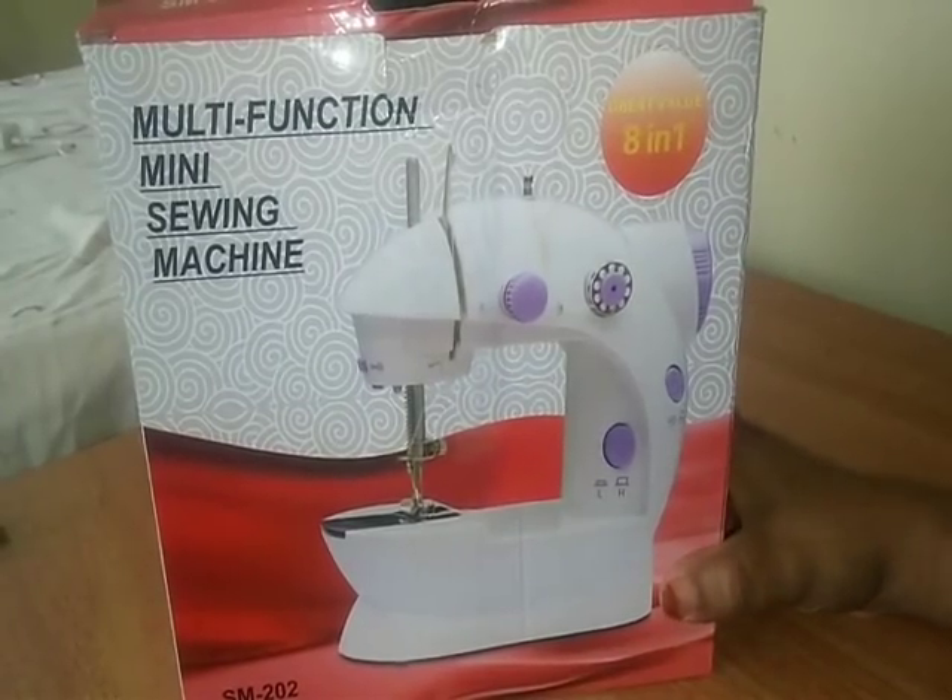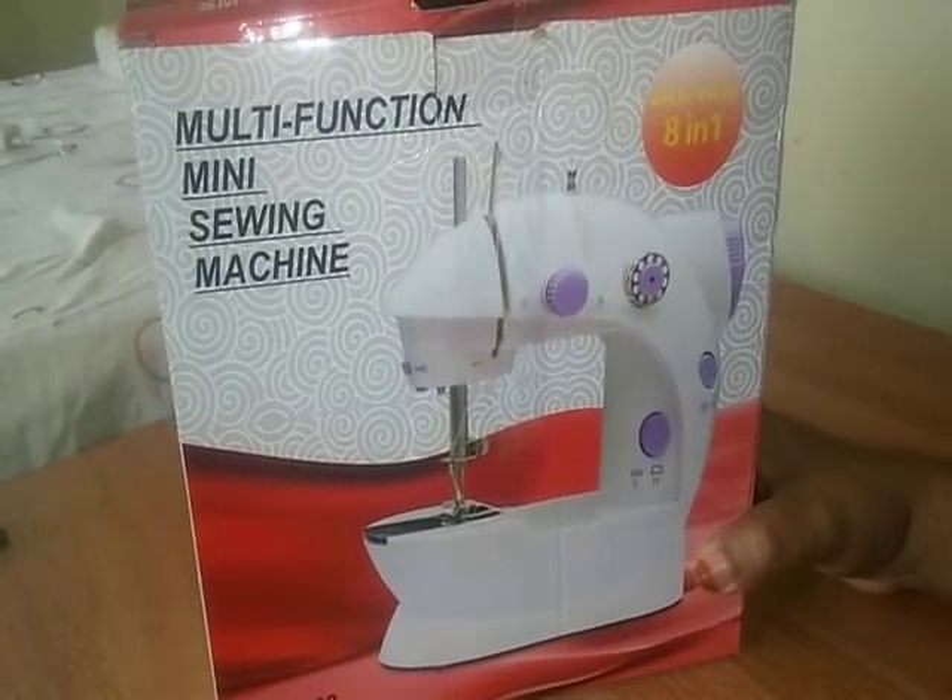Hello friends, I am going to share the mini sewing machine or the stitching machine.